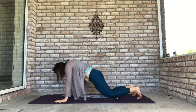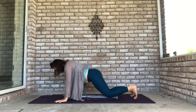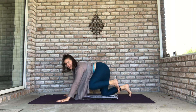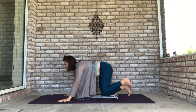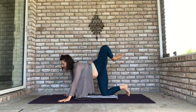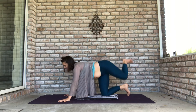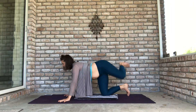Come into table pose, lift your left knee up, and roll some circles with your left leg. Your circles can be big or small — try to feel every part of that circle, and go in both directions. Keep the right side of your body really steady and strong.